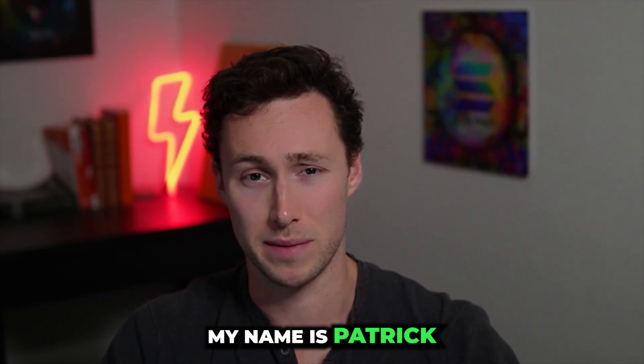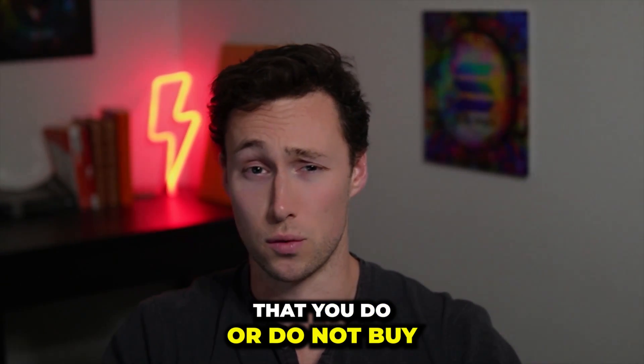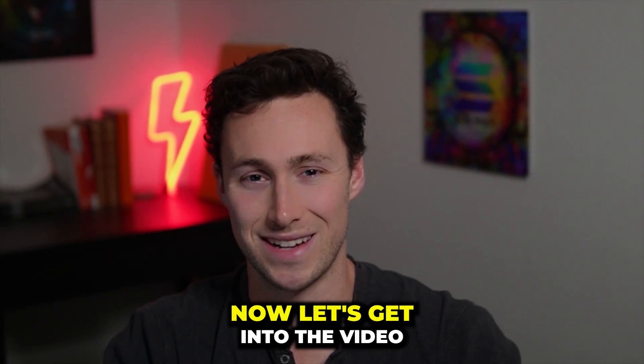Welcome back to Dynamo DeFi, my name is Patrick. As a reminder, nothing in this video is financial advice and it's certainly not a suggestion that you do or do not buy any particular cryptocurrency. You should still do your own research. Now, let's get into the video.